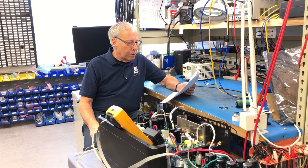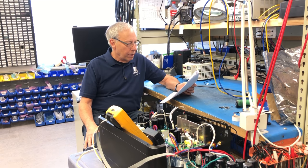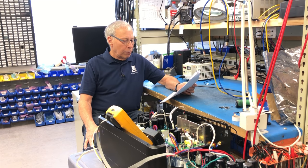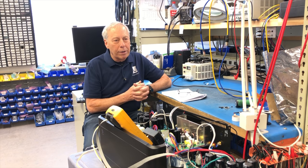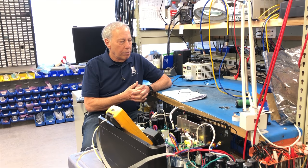I currently own a set of Mirage OM-D28LR left/right and the OM-DC2 for the center. The amp I'm looking at is an Emotiva XPA-DR1. I'm on a budget and Emotiva is at a price point I'm looking at and you always have nice things to say about them. Yes indeed, Emotiva makes great products — that's my buddy Dan Lothman — great products, good stuff.